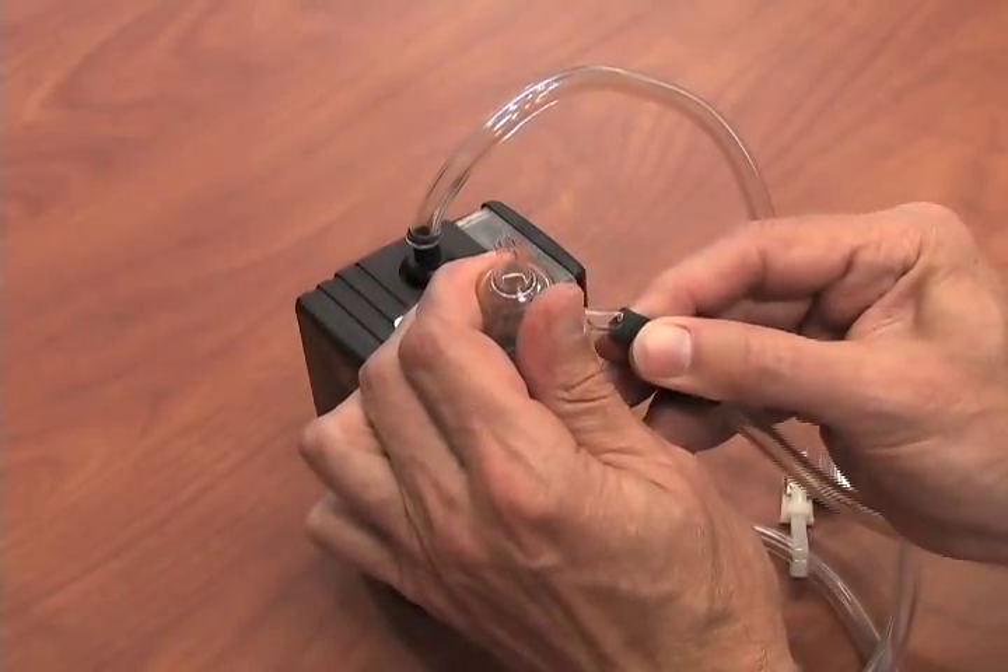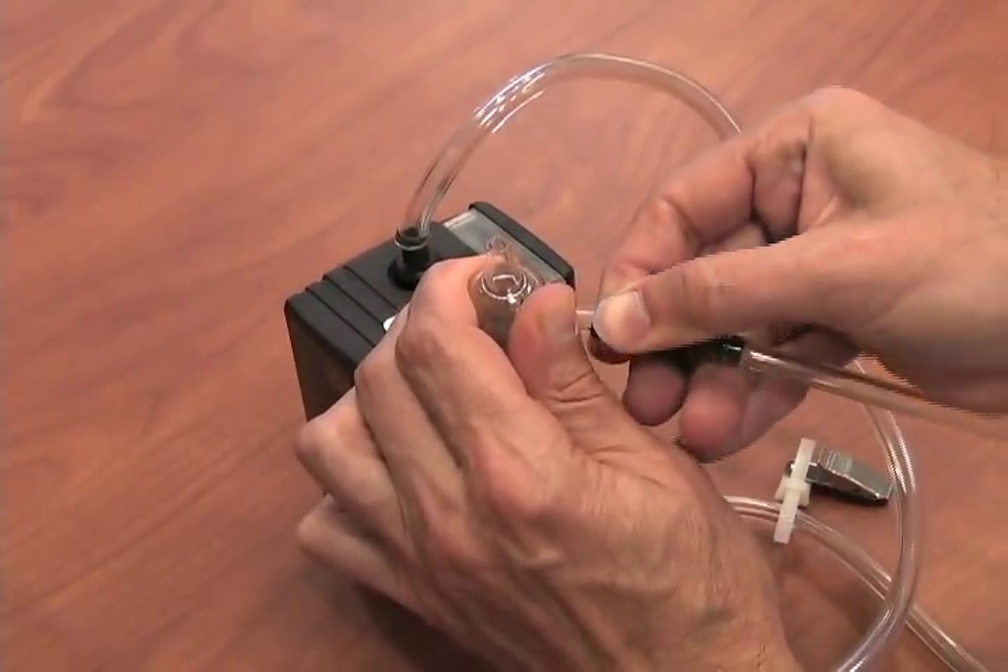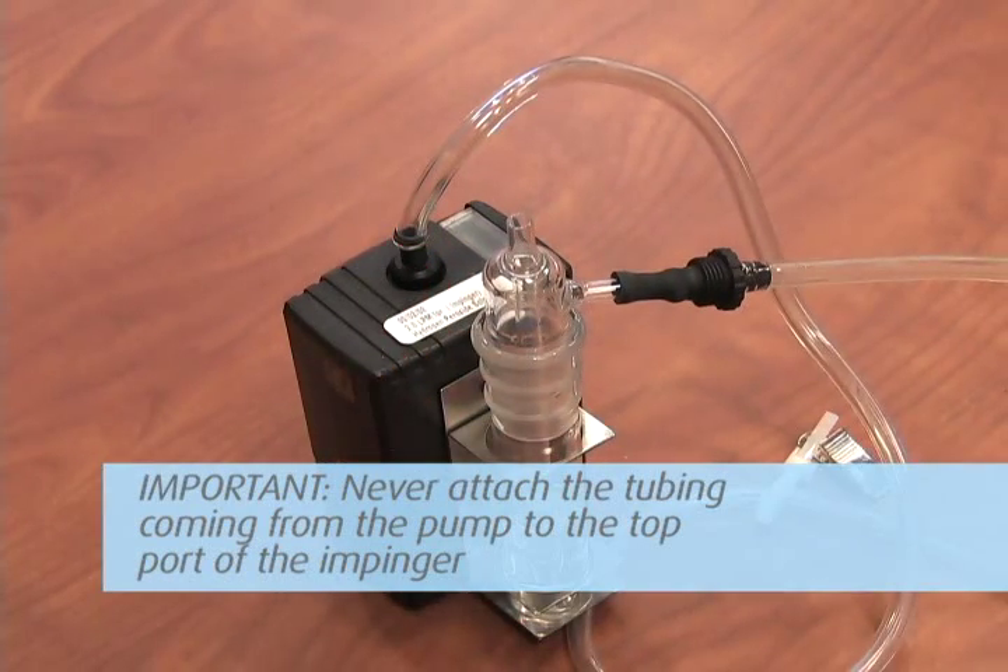Attach the Tigon tubing to the pump and then to the side port of the impinger. Important! Never attach the tubing coming from the pump to the top port of the impinger. This will cause solution to be drawn into the pump, resulting in failure and damage to the pump.